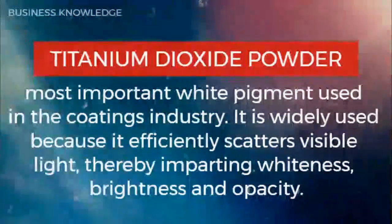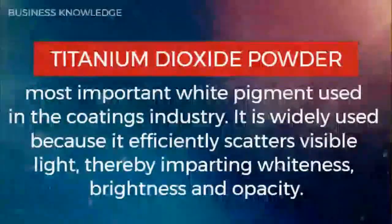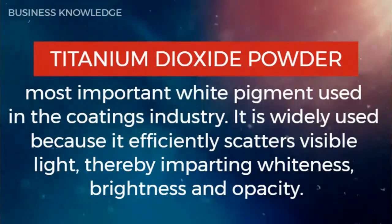Titanium dioxide powder is the most important white pigment used in the coatings industry. It is widely used because it efficiently scatters visible light, thereby imparting whiteness, brightness, and opacity.